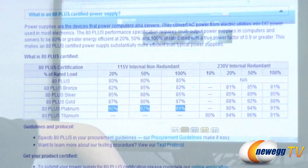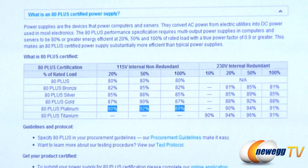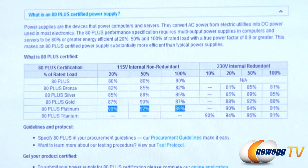I pulled up the 80 Plus website to show you exactly what that means. At 20% load it is 90% efficient, at 50% load it is 92% efficient, and at 100% load it is 89% efficient.